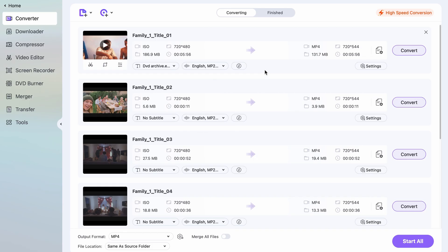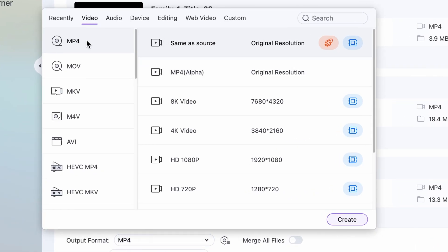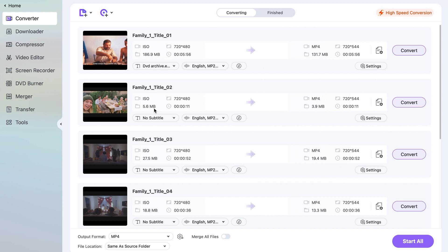Once you have your DVD loaded into the Converter, the next thing you'll need to do is choose an output format. You can do that by clicking on the Settings icon here, where you're choosing a universal format for all. There are dozens of formats to choose from, but we're going to go with MP4 now.